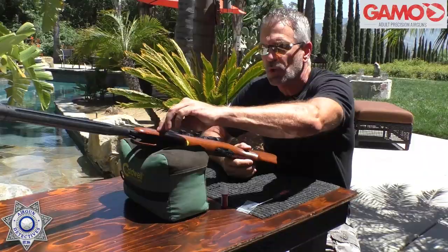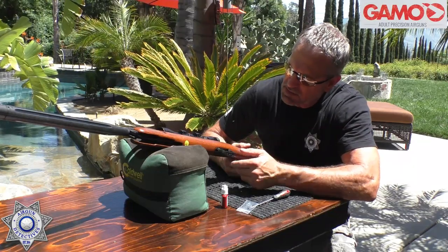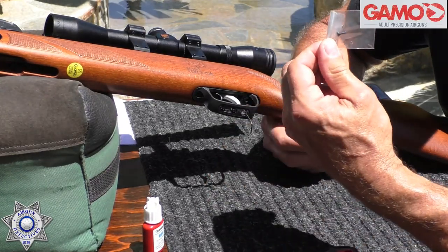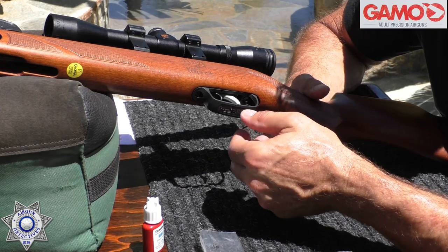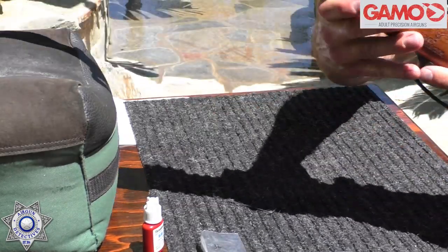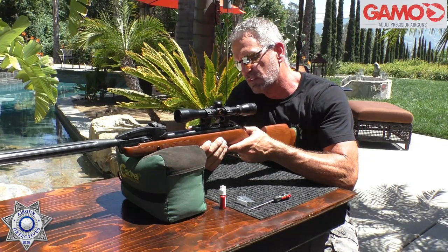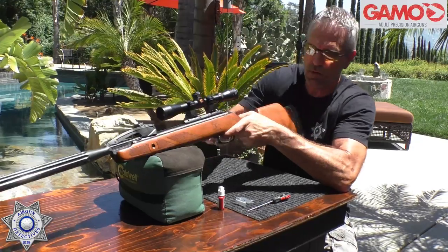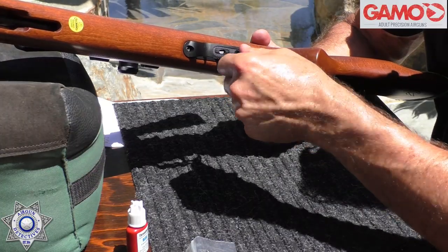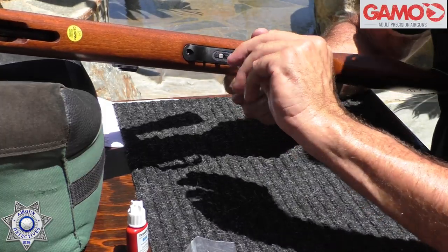If you screw it in too far, you can cock the gun and it won't engage the sear — you'll think your gun is broken. Just back the screw off and allow the sear to catch the piston. Start at the same depth as the stock screw. Once you feel a little resistance, work in quarter-turn increments and test the trigger each time. I need about two full turns on this one to get where I want to be.